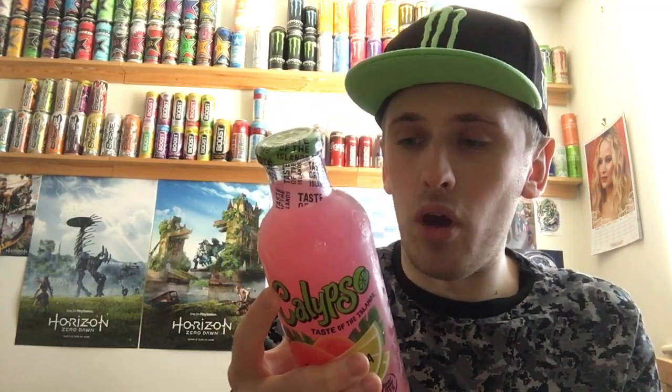Looking at the back of the jar — we have six percent juice, and it says servings per container 2.5, which is weird. Why would you have two servings and then 0.5 of a serving? According to that, it's 237 milliliters per serving. If it's 2.5 servings then that's two 237-milliliter servings and then some — it's just weird how it's all labeled out. Sugar content is 27 grams per serving.